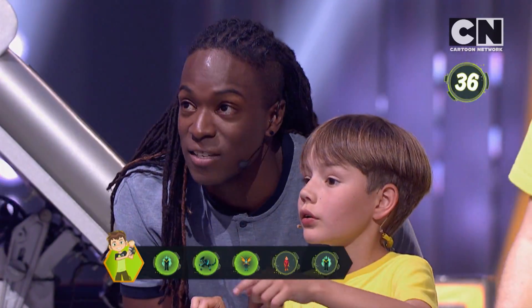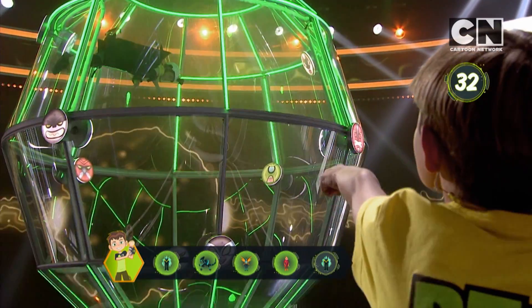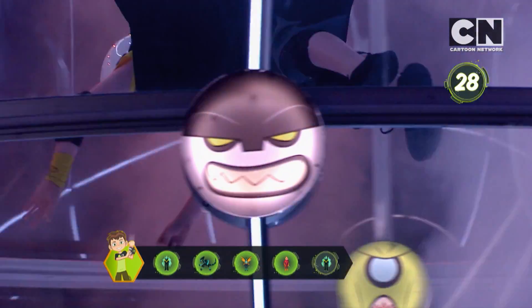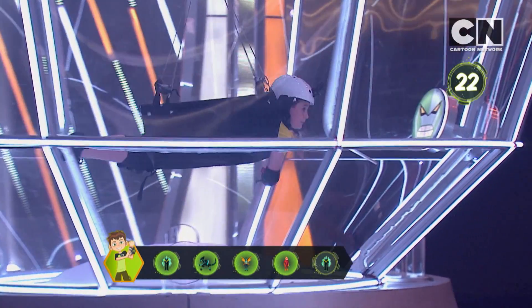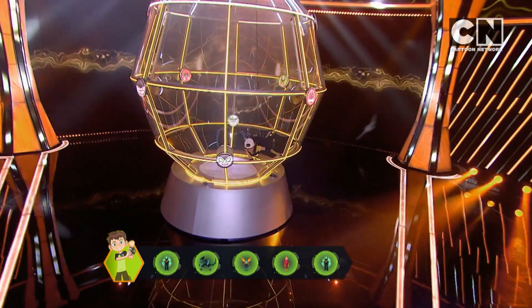Did he break it? Yes, he's done it. Heat Blast — send him there, tell him the name. Diamond Head! Diamond Head again! Diamond Head! Down! Still time on the clock — will he get there? Yes, he will. That's it! You've done it! Thank you.